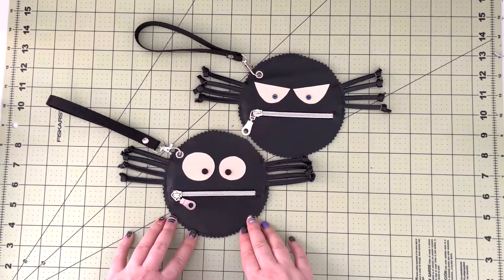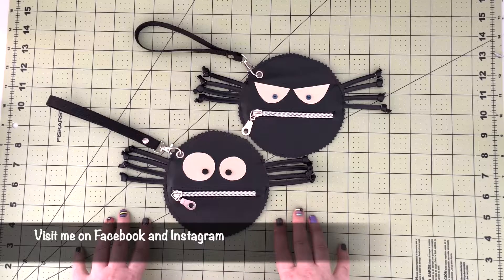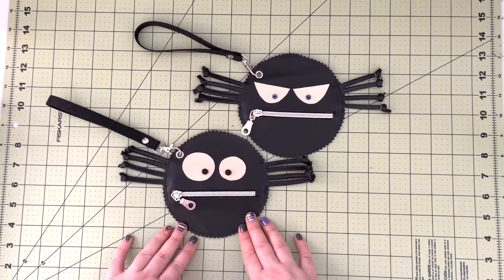If you're going to try to make one, I would love to see your version, so please make sure to share that with me on social media. You can join my Facebook group or just tag me on Instagram — links to both are in the description box below.